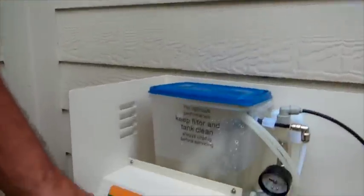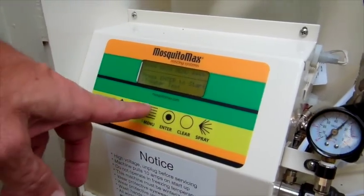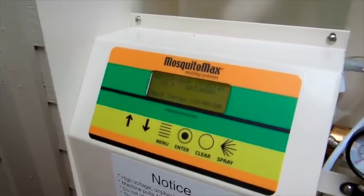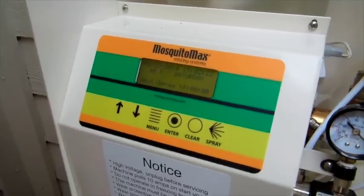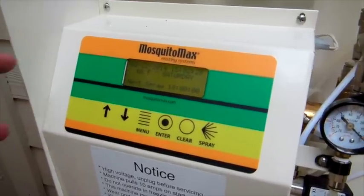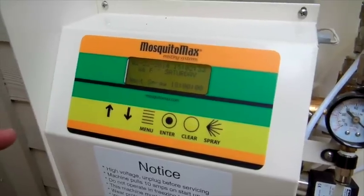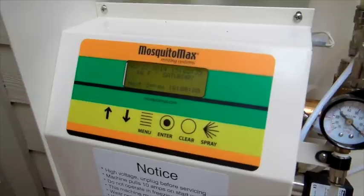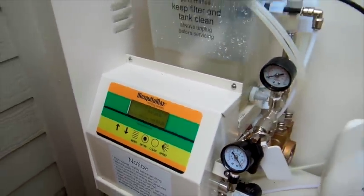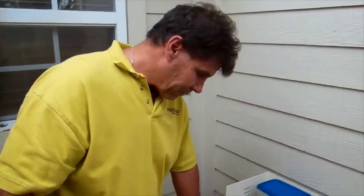Come back to the equipment and press clear to quit. At this point we're ready to go — we've confirmed there are no leaks. The system comes set with factory default settings in military time, so 1800 would be 6pm. Factory defaults are 6pm, 8pm, midnight, and 6am, each for 45 seconds. We're going to just keep it at those settings.